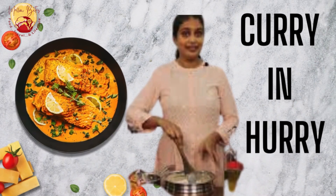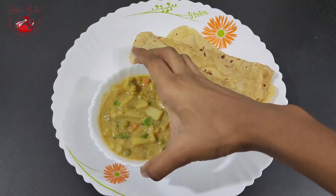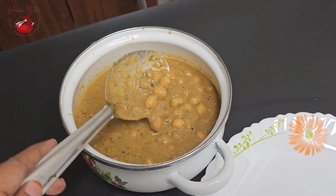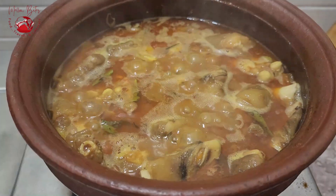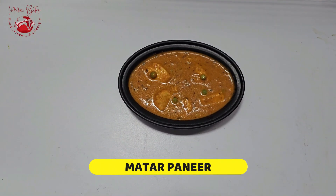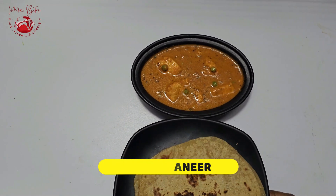Hi foodies! Welcome to Curry in Hari episode number 4. Curry in Hari is all about making one curry that would suit for both your breakfast and lunch. In this episode number 4, we are going to make matta paneer. Trust me, you can make it in just 30 minutes.